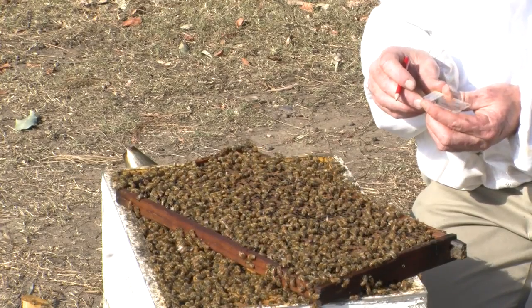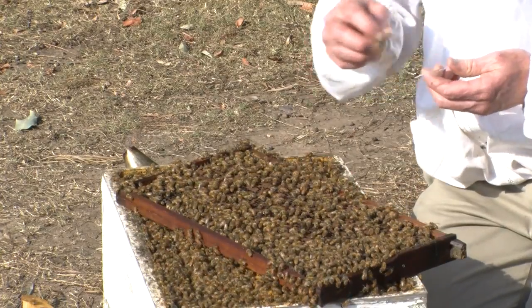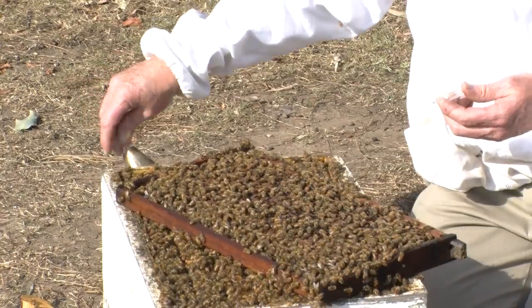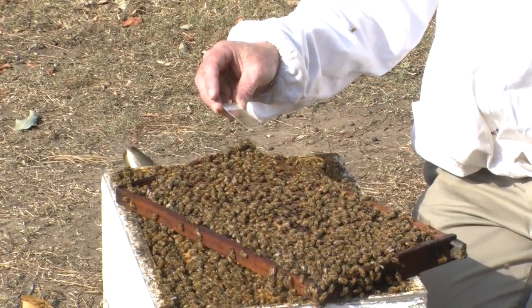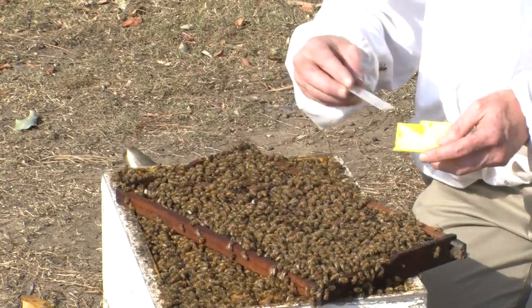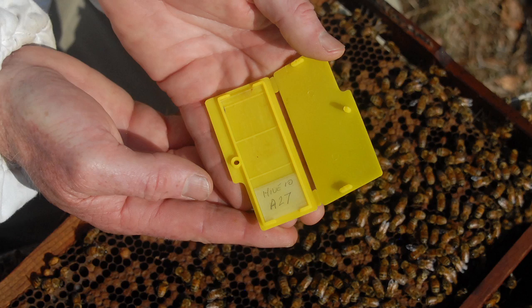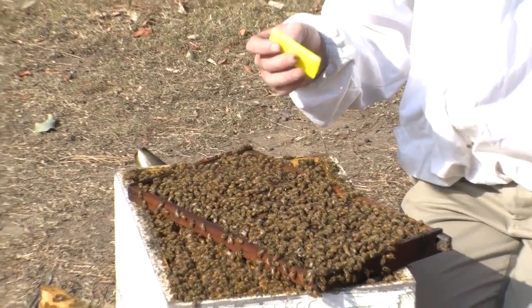So when this particular slide goes to the lab, if it does get mixed up then it will have the registration number. That's nearly dry — close enough. We'll just put that in a slide protector like such, and it's ready to post to the lab with the details in the notes.